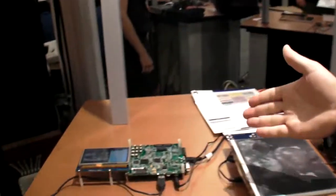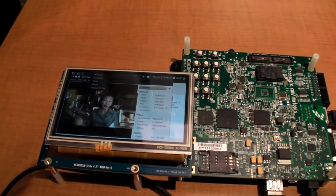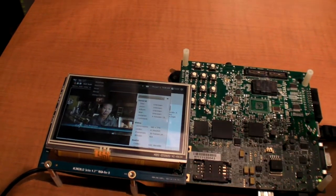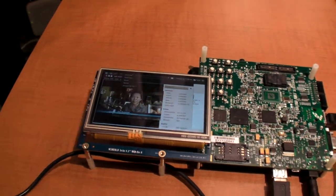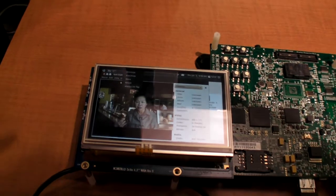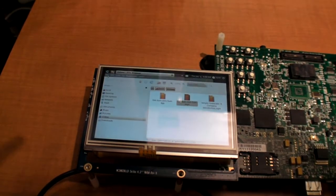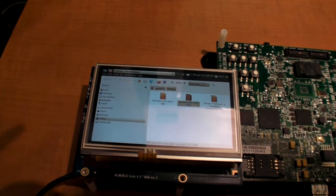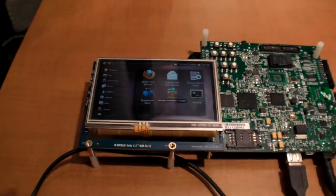On the left here, you see that we are running the Ubuntu desktop. It's currently running an H.264 video at 30 frames per second. Right now we've disabled the touch screen, but I can bring up the mouse. You can see how we're running the Ubuntu desktop — it's pretty smooth. That's the 503.